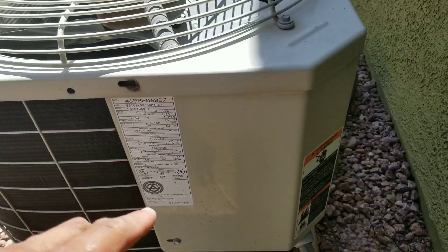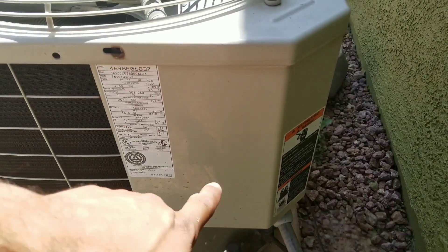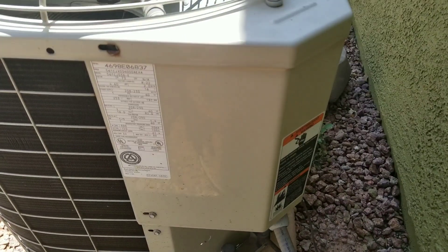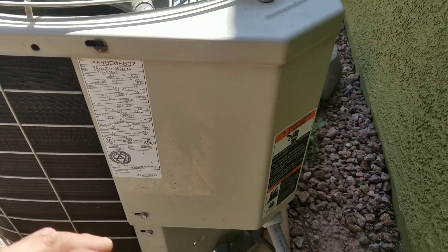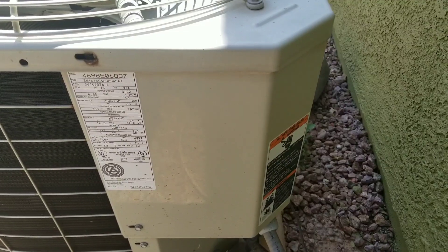We're going to remove this panel, which will give us access to the contactor. What I'm going to do is manually engage the contactor and see if we can recreate the noise level that was reported.